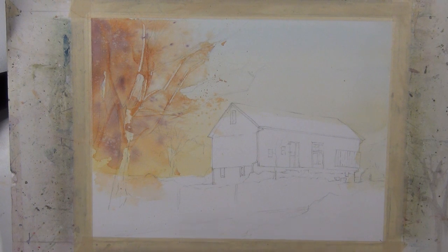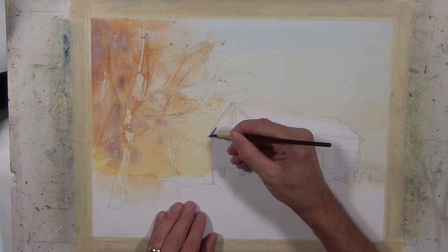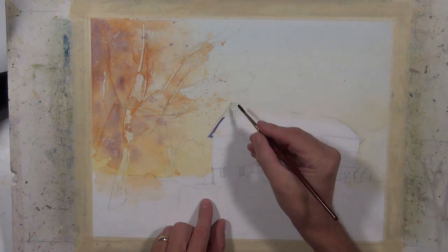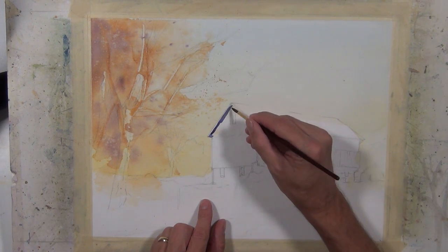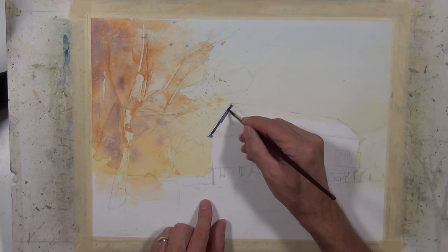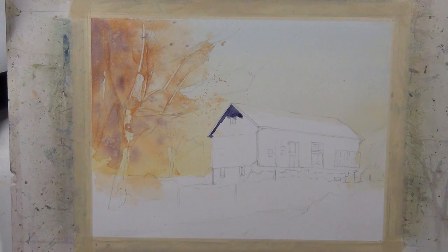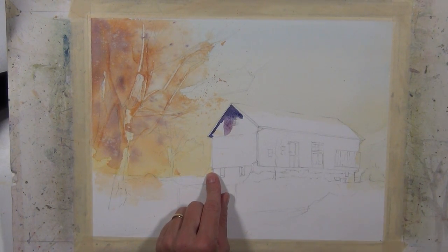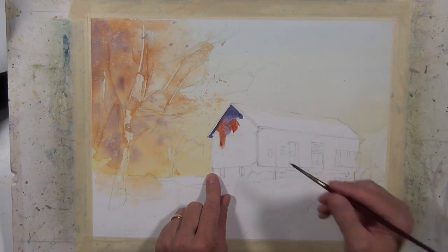I'm going to begin working on the shadow side of the structure. I'm using a sable — an Escoda Reserva, size 4, which is about as small as I get with any of my sables. I'm painting using a combination of ultramarine blue and quinacridone rose, and it's a fairly dark middle value. I'm going to add a little bit of water to lighten that up, and then keep this side charged with color by coming back with a little bit of the quinacridone gold and quinacridone coral mixture.